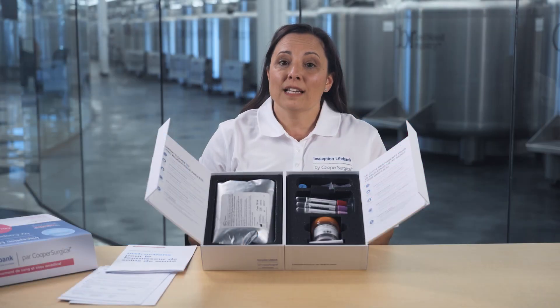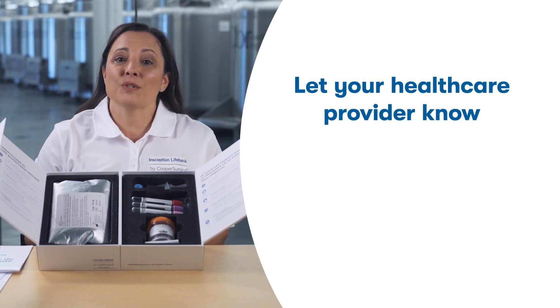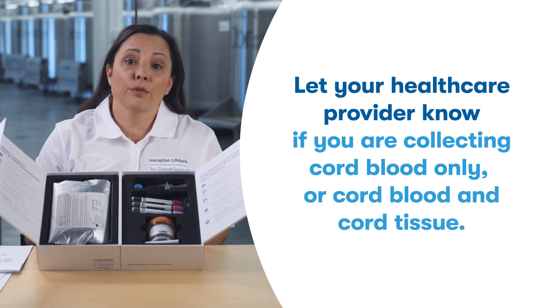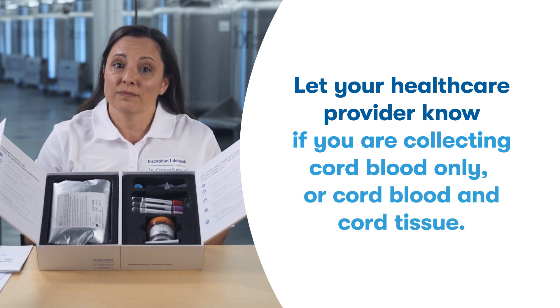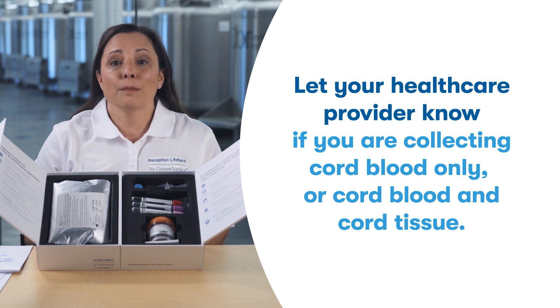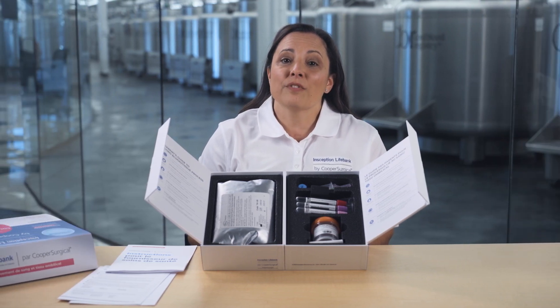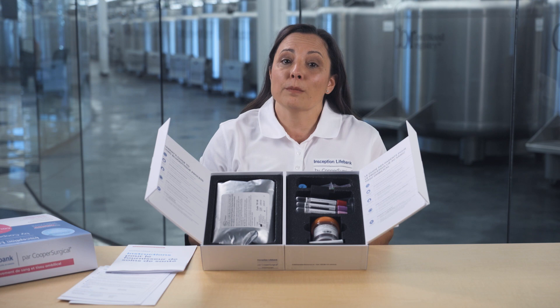When the big day finally comes, make sure you give the kit to your doctor, midwife or nursing staff. Let them know if you're going to be collecting the cord blood only or both cord blood and cord tissue. The collection can be seamlessly added at the end of the birthing process after your baby is born. Once the healthcare provider team performs the collection, they'll hand you or your birthing partner the kit.